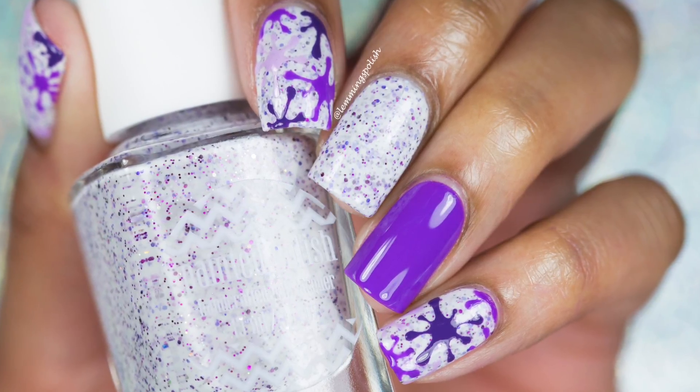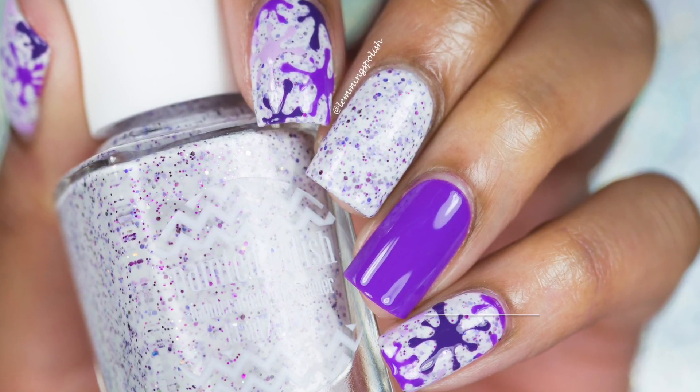Hi everyone! Welcome back to my channel. Today I'll be showing you how to get this purple splatter design.